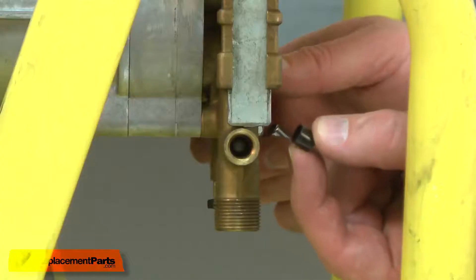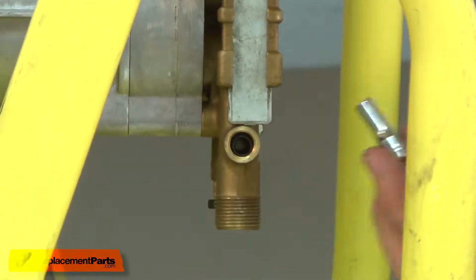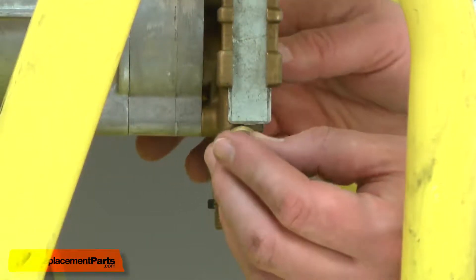Now I can begin installing the new detergent valve kit. I'll start with the plastic sleeve, insert it into the pump, and I'll use a socket to slide it into place.